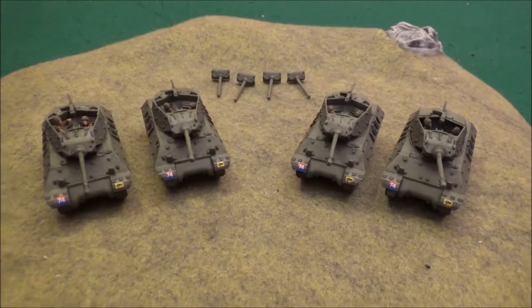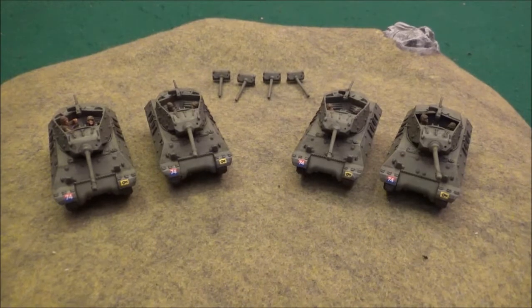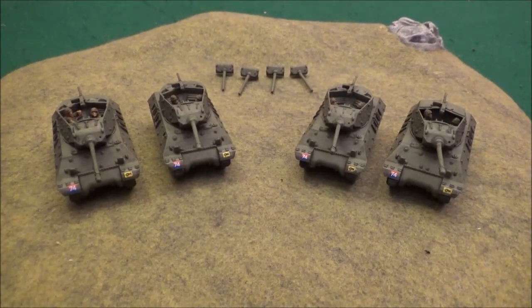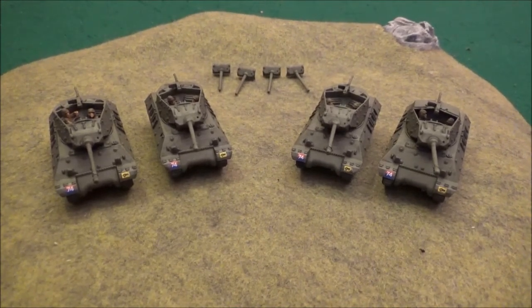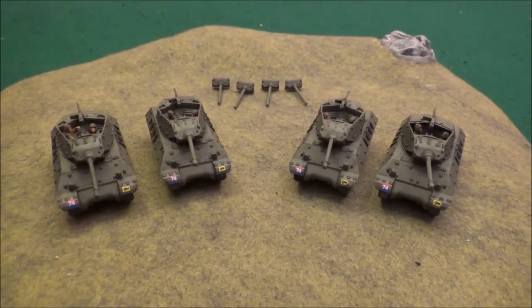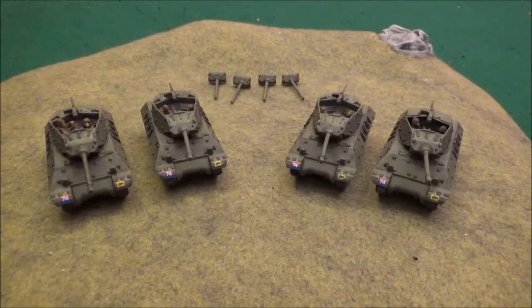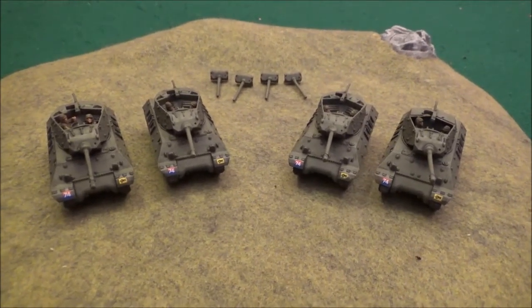I bought them originally for my 11th Armored because I wanted to get just another support unit in there and mix it up a little bit. They're also playing into my new British and Polish list that I'm opening up pretty soon for my Italian campaign. They play really well in that — it's the M10 with the 3-inch gun, and then you have the 17-pounders. I think you have an option for it in the Italian book, but you only get that option in the Market Garden book.